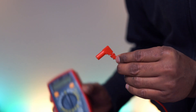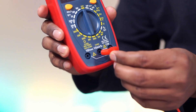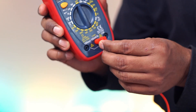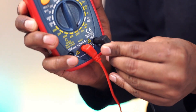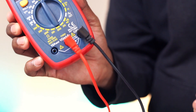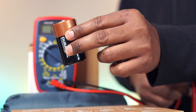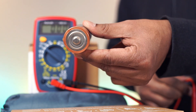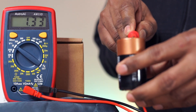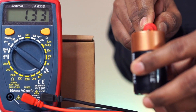Let's try this now. Connect the red one here and the black one here. Let's test this partially used D battery — the nominal voltage should be 1.5 volts. There you go, reading comes as 1.33 volts.